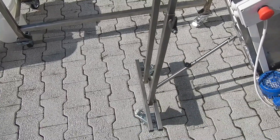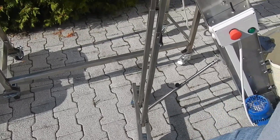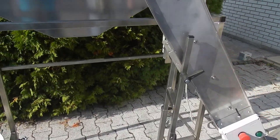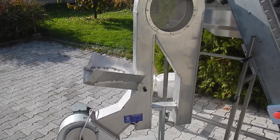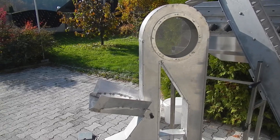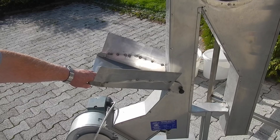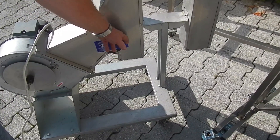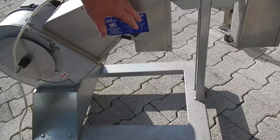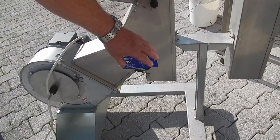The entire system is made of stainless steel. The air separation unit was already used in our previous machines. This is where the cracked nuts will drop.